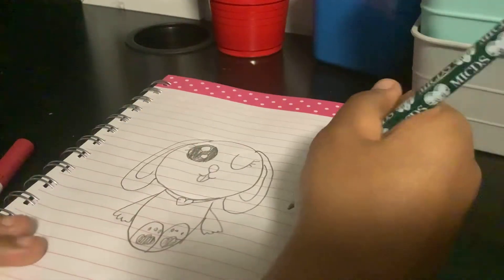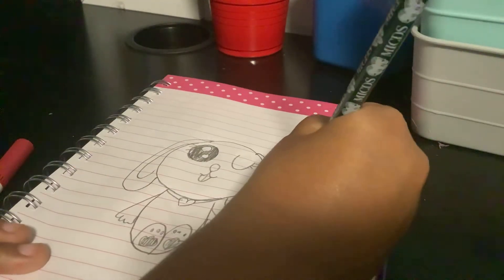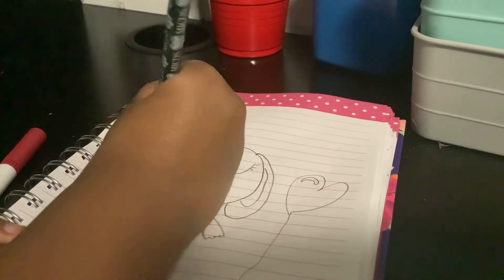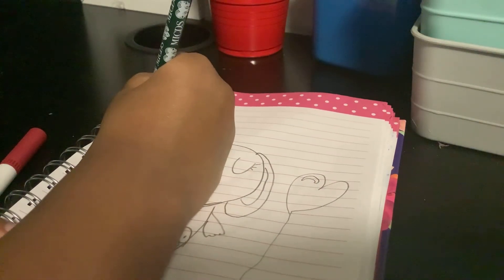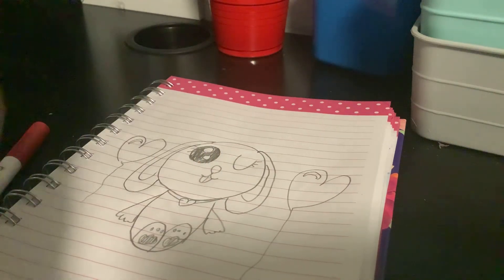And draw some balloons — heart balloons, of course — with a little shade there. Then the balloon. Now let's color it in!